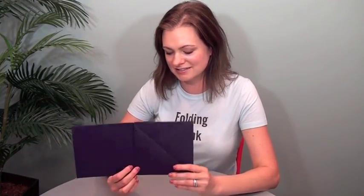This is 98 pound Curious Skin cover in eggplant. You can just see how this could be really nice. Everybody's talking about environmental consciousness, and it's great to have these different types of solutions — maybe for a corporate brochure, pocket folder, invitation, things like that. So I hope you like it. That's your 60-second Super Cool Fold of the Week.